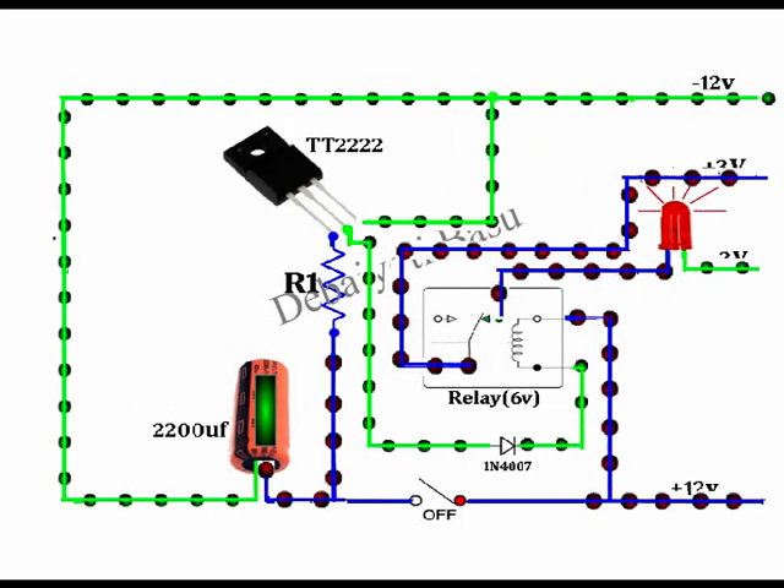If we increase the value of the R1 resistance, the capacitor will discharge slowly and we will get a higher time. We can also increase the value of the capacitor to achieve a higher time.